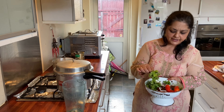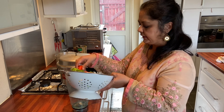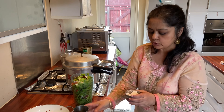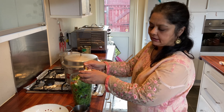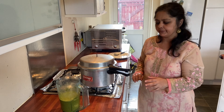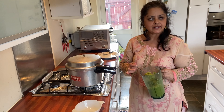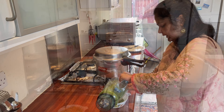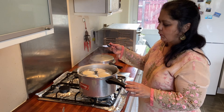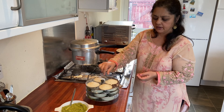While the idli is being made, I have washed the coriander, coconut, and jalapeno and I am going to put them in my blender. I am adding some coconut water, 2 spoons of salt, and I use 4 jalapenos. I am now turning off the gas — it has been 15 minutes. I also made the coconut and coriander chutney while the idli was cooking.